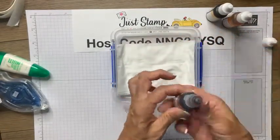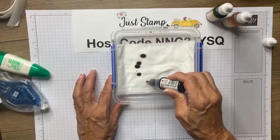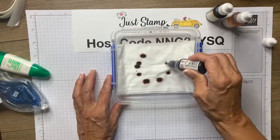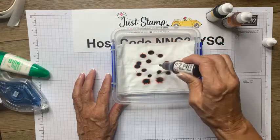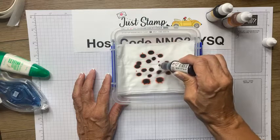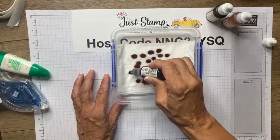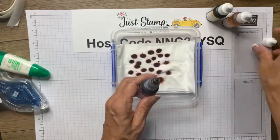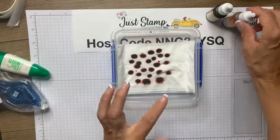I've got three ink colors, and starting with the darkest one, I'm just going to place some random droplets right onto my pad. I bet many of you have done this baby wipe technique — it's been around. There are loads of projects you can do with it. It's really fun because you can create that multicolored inking pad for lots of projects.